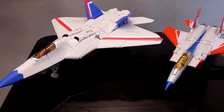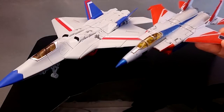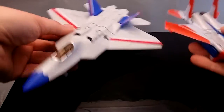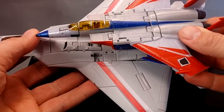Here is iGear's version of Starscream next to what I think is an original classic Starscream. I've got so many of this mould. I do have the more G1 paint scheme version but it's still on the card, so for now this will have to do. You can see this new iGear one is really a lot bigger than classics.